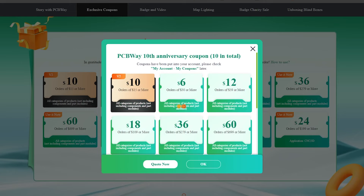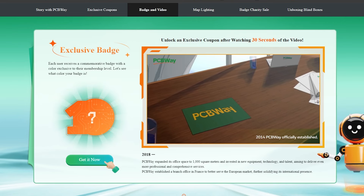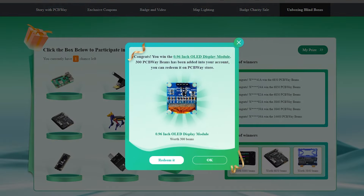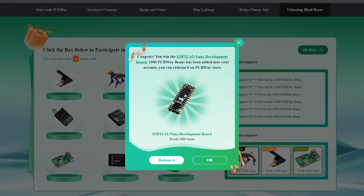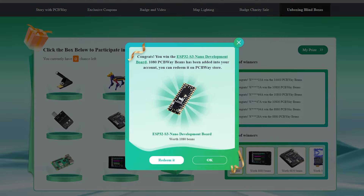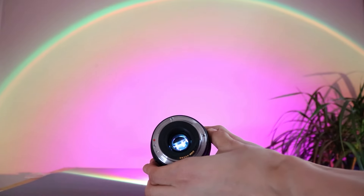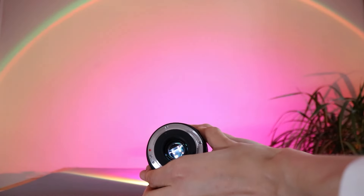By the way, on the occasion of PCBWay's 10th anniversary, they are giving away some free coupons for their services, as well as special awards and prizes. If you want to start your DIY path and try designing some parts by yourself, now is the best opportunity. All you need to do to get your reward is follow the link down below. Also, don't forget to check out my previous video where I made a sunset lamp from a camera lens — it is very good.